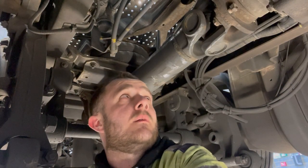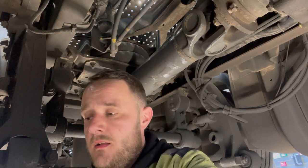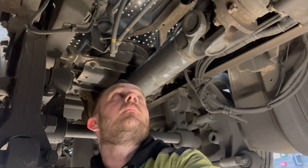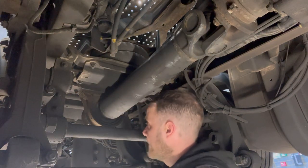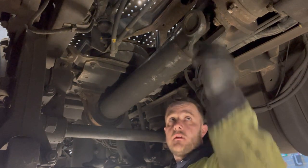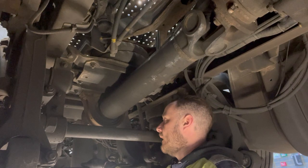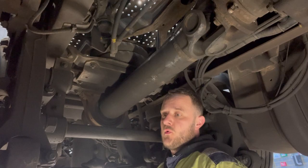That last bolt was an absolute pig — so tight. I ended up having to get the 22mm on the mount, balance it up on the chassis at the top, and break it free. All we've got left now is the centre bearing. I'm going to loosen it off — finger tight now. Undo it here, let it drop down onto the axle, and then we'll get it all off.